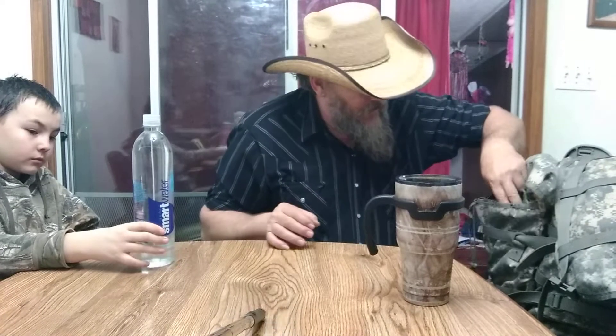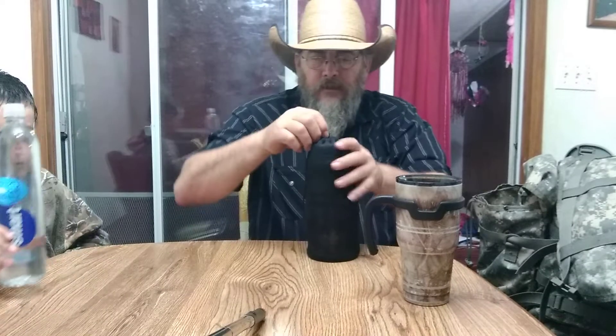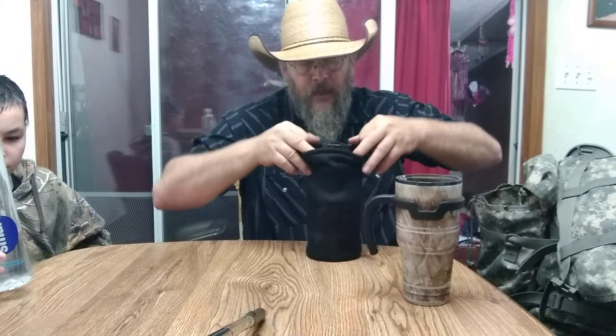One liter bottle of water. This is my little cook set. It's probably close to a liter — it may be a quart. It's a single wall container that can be put on the fire full of water. If you've got a container that holds water, it should have water in it. Here's the handle that you can stick on to put it on and off the fire. It comes with a little cooking pot cup, which the handle also fits in, and a little lid.